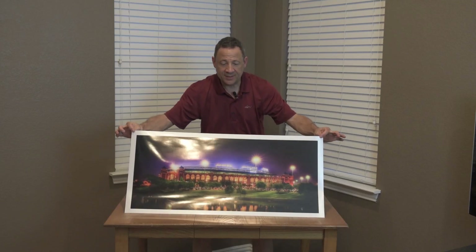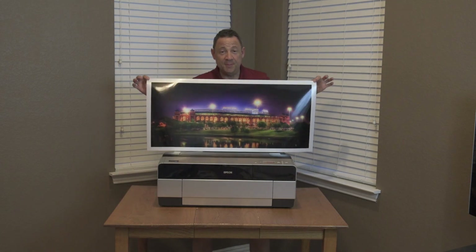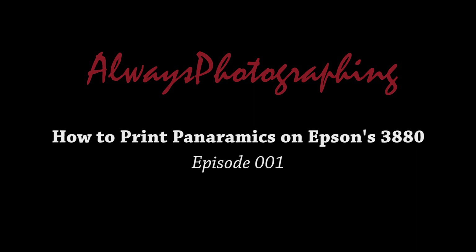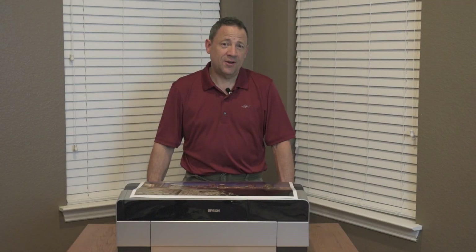Today I'm going to show you how to get panoramics from an Epson 3880 without spending a lot of money. Hello everybody, this is Richard Cox of alwaysphotographing.com's video blog.